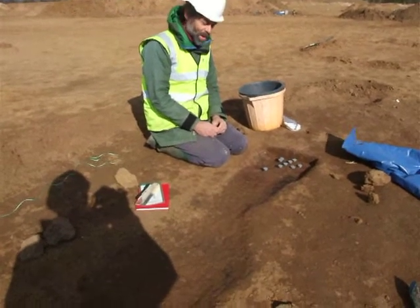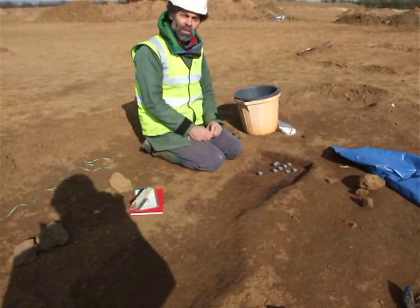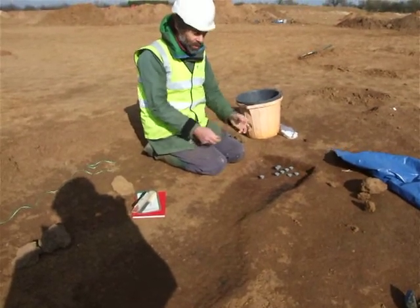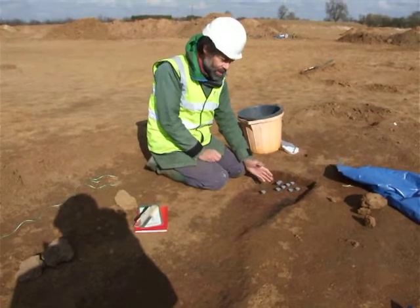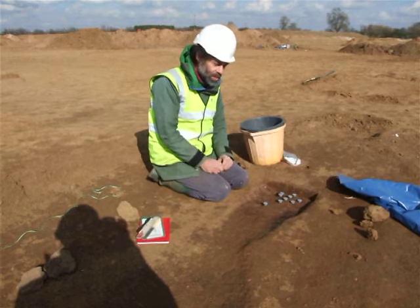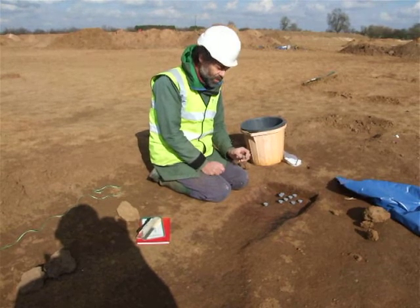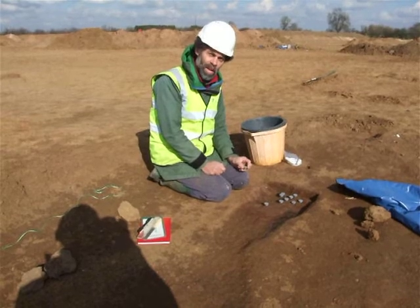What are you doing? I'm taking some samples from this burnt feature here. As you know, it's a directional dating method. We're going to recover the direction of magnetisation in the burnt floor of this kiln, and in order to do that, I need to remove some samples from the kiln with a knowledge of the orientation that the samples had in the structure.